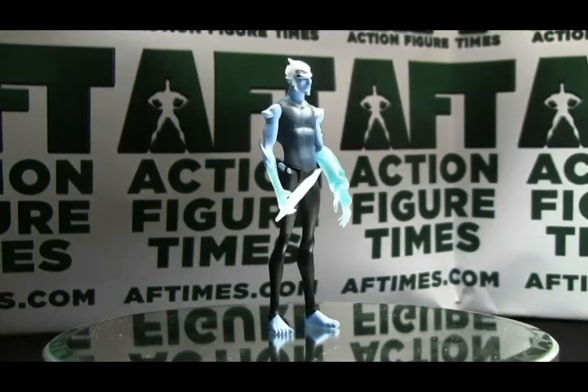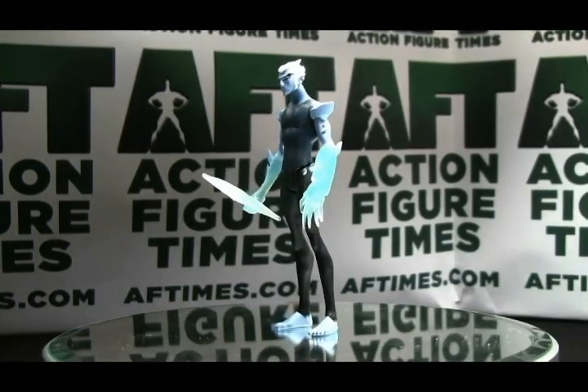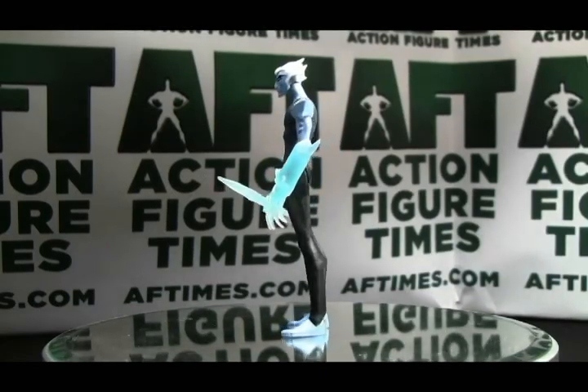Today on Action Figure Times, the Young Justice Marathon continues with Icicle Jr. Hi, I'm Doc Owen with Action Figure Times.